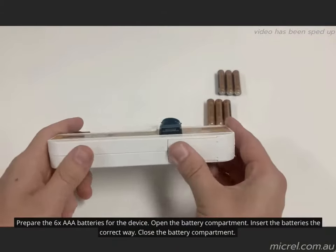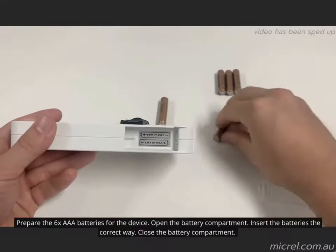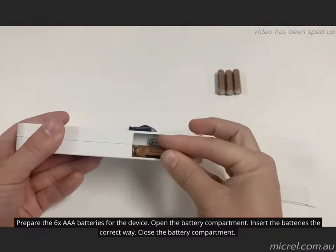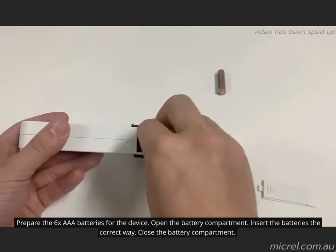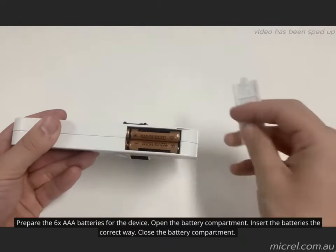To insert the batteries, open the battery compartment. Prepare the six AAA batteries for the device, then ensure you insert the batteries the correct way. You will then need to close the battery compartment. The pump is then ready to be configured for its intended use. Fully charged batteries should last about 30 hours.